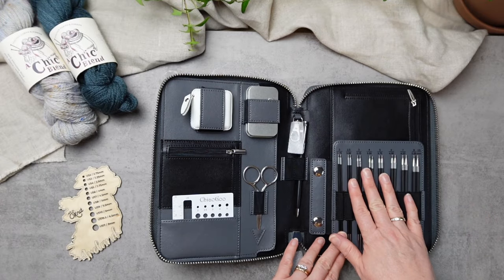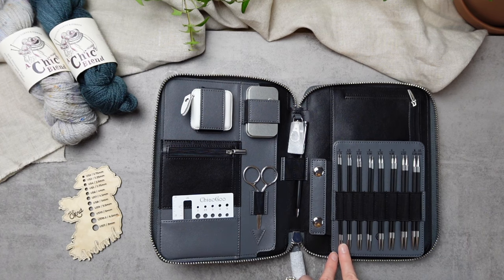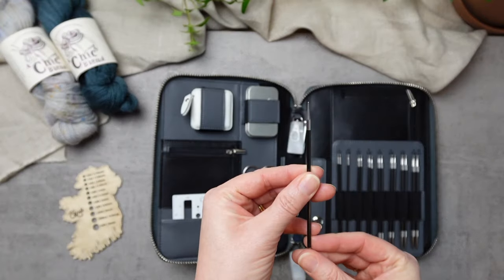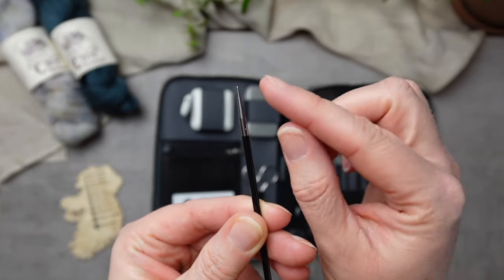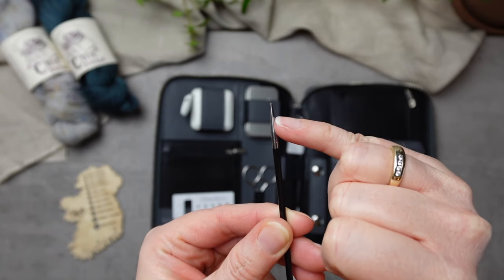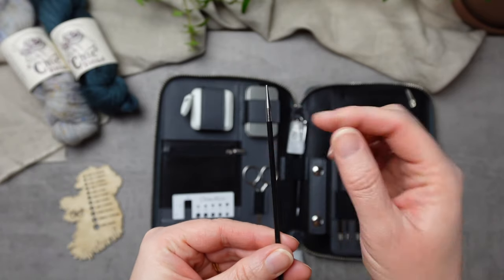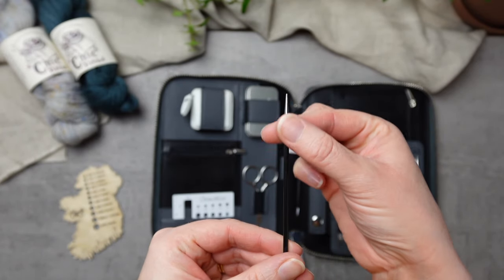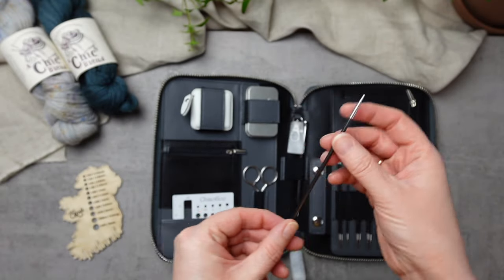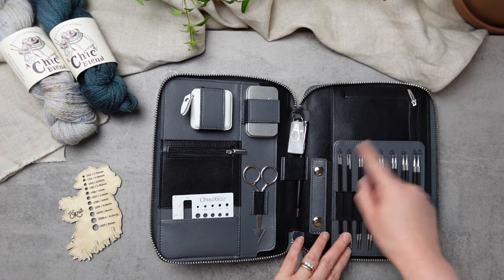The smaller needles are made with a carbon fiber body and a stainless steel tip. Looking at the 3mm needle size, you can see they are sharp but not overly sharp, with a lovely taper all the way down to the body. The join between the stainless steel and the carbon fiber is totally smooth — absolutely no interruptions when you change from tip down into the needle body.